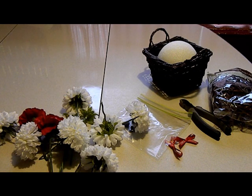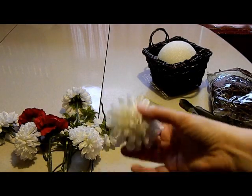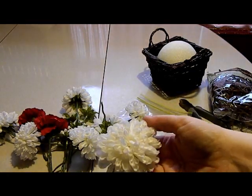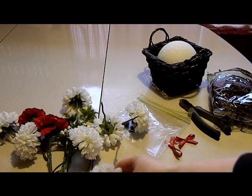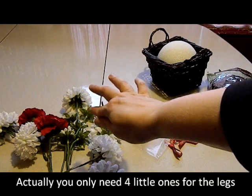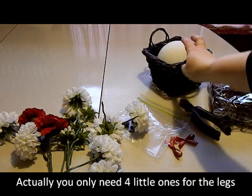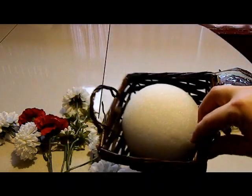This is a very, very, very cute project and I'll show you what you need for it. Basically, you need a bunch of silk flowers — I think I have at least nine big ones and I have six little ones — and you will need a basket or something to put your puppy in.